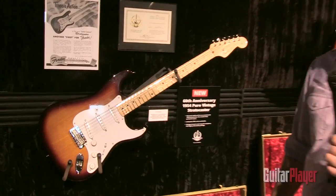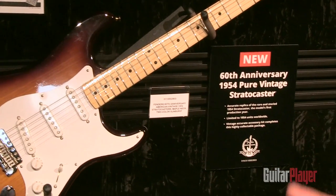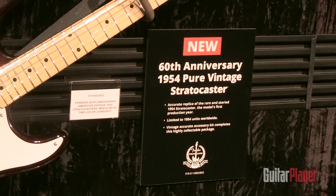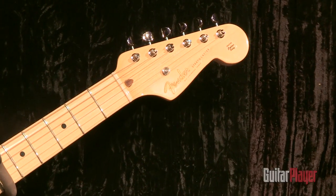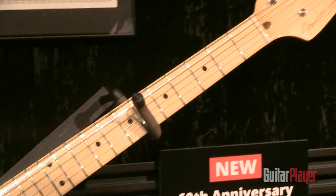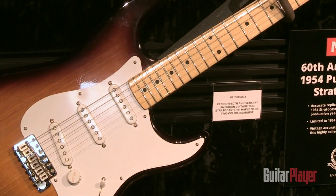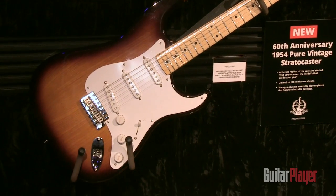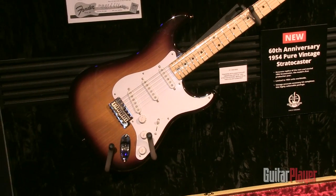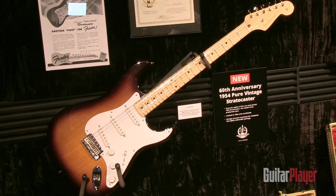What we're looking at here is probably the crown jewel of our 60th anniversary models. 2014 is the 60th anniversary of the Strat. So to commemorate that, we've reproduced the very first Strat Fender ever made, which is the 1954 model. A little back story on this guitar — what we did was we went out into the field and found actual real-world examples of 1954s, we took them apart, we put calipers on the radii, we sound tested the pickups, we analyzed the plastic, we looked at every little tiny detail and we reproduced the guitar from the ground up.